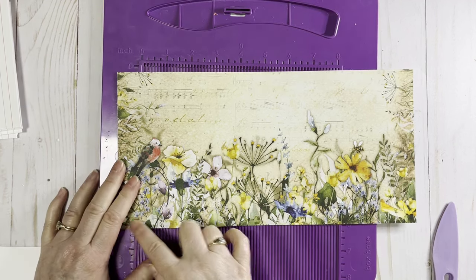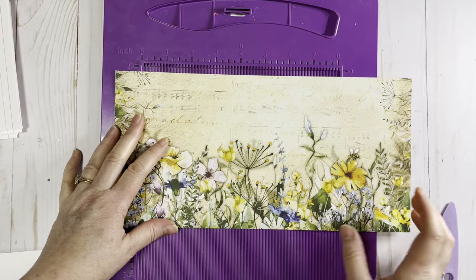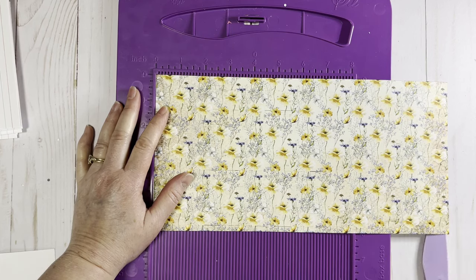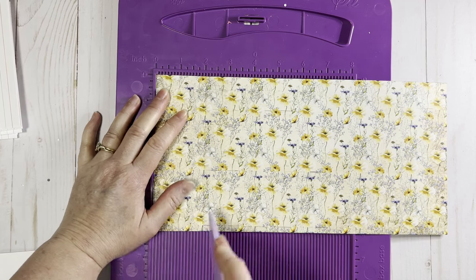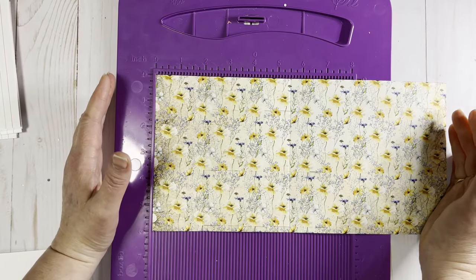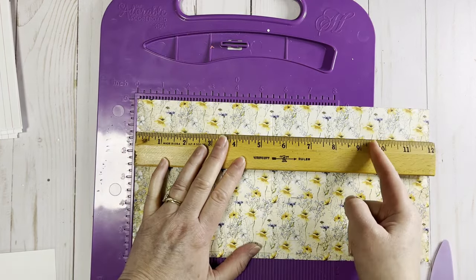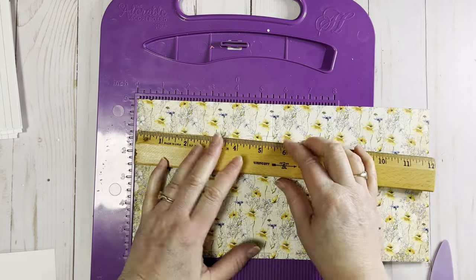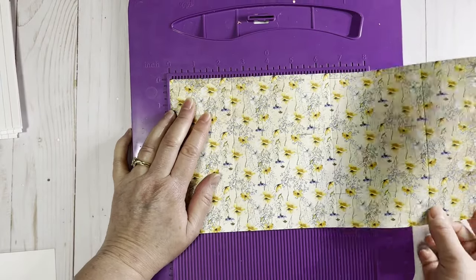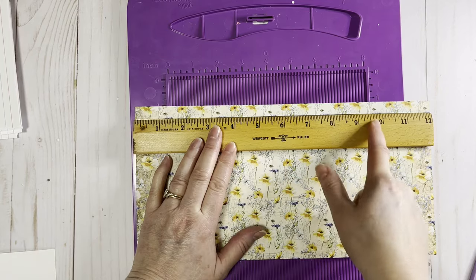Now we're going to do some scoring. Since I've cut this down to 12 inches by 6 inches — this is going to be the outside of our folio, and this is going to be the inside. I have this on my scoreboard and I'm going to score this at two inches, five and a half inches, and then if I had a 12-inch wide scoreboard I would score it at nine and a half inches. Since I just have an eight by eight, I'm going to flip it around and score it at two and a half. So we have scores at two, five and a half, and nine and a half.